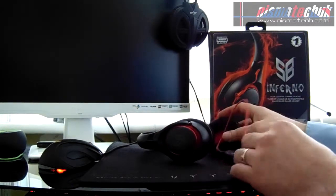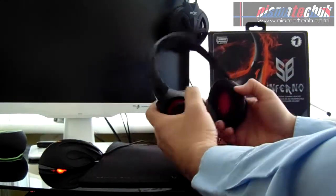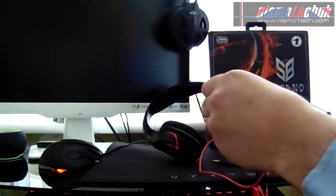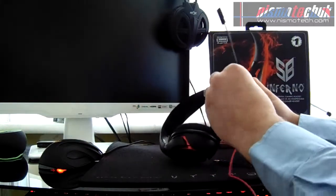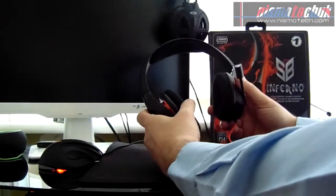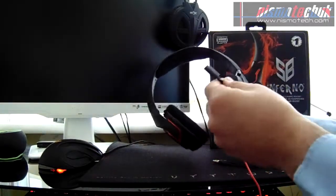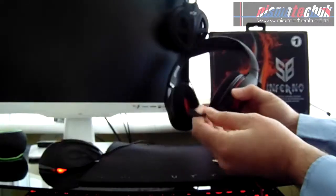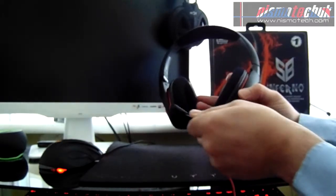Nothing too complicated, which is nice to see for anyone wanting a straightforward unit. Moving up to the headset itself, the boom mic port is there. Getting the mic seated — like that — no problem at all. The mic itself is rather long — one of the longer mics I've seen — but there's a huge amount of flexibility in it, so positioning shouldn't be a problem at all.